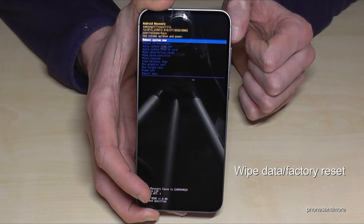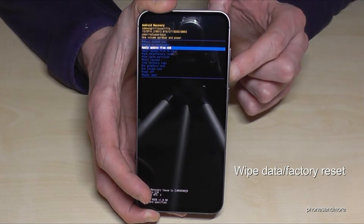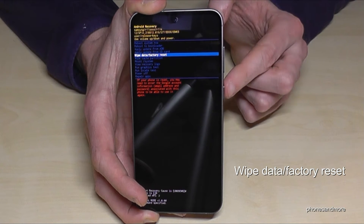Let's go down now to the correct option — wipe data factory reset. Now you need to confirm it with the power button.